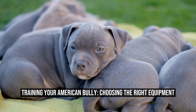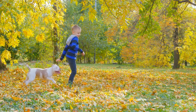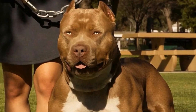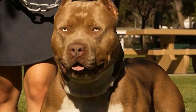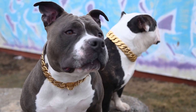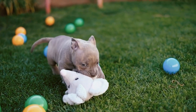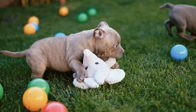Training Your American Bully: Choosing the Right Equipment. Training an American Bully is a crucial part of owning one. These powerful and intelligent dogs require consistent and effective training to ensure they become well-behaved and obedient companions. One important aspect of training is choosing the right equipment. In this article, we will discuss the different training tools available for American Bullies and how to select the most suitable ones for your dog.